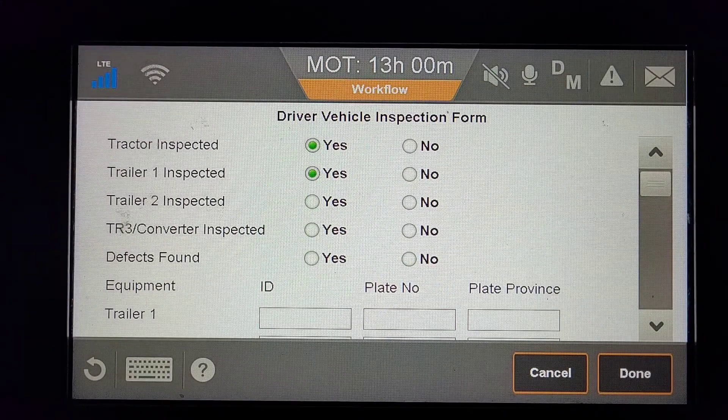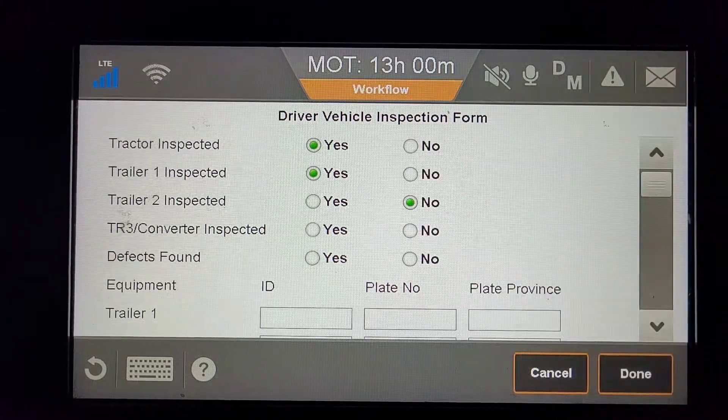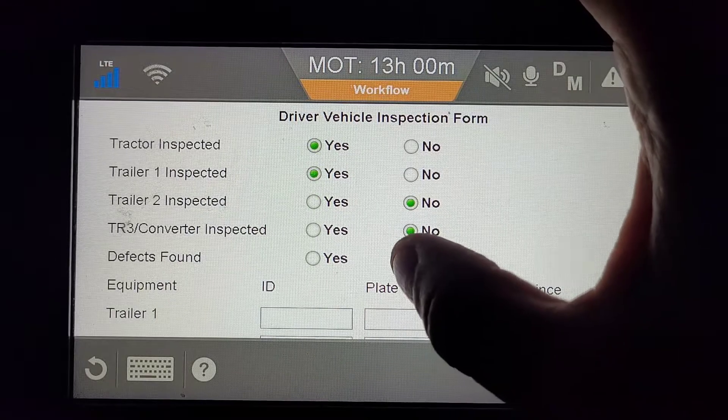Trailer number two only applies if you have a combination, such as a B-train. So if you have only one trailer hooked, click No. Then the Converter Inspection — if no defects are found, click Yes or No.